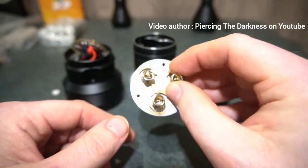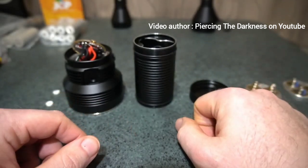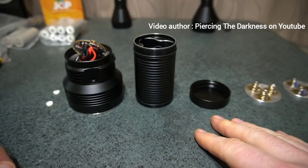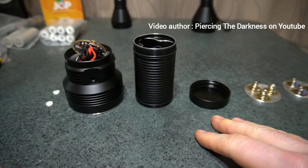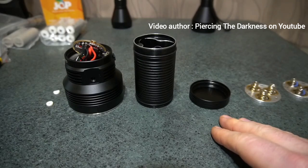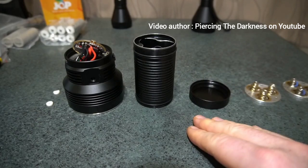By carrying out this modification, the LHP 531 emitter option saw an increase from 24,000 lumens up to 29,000 lumens. The SFT40 version jumped about a thousand lumens, so you're still getting a bit of an increase there.